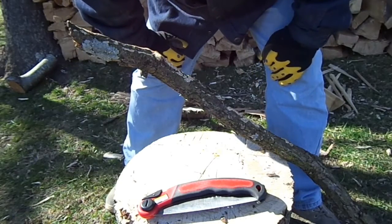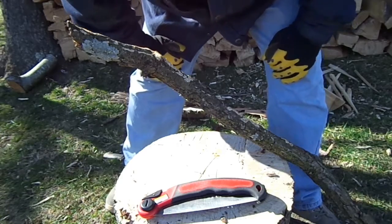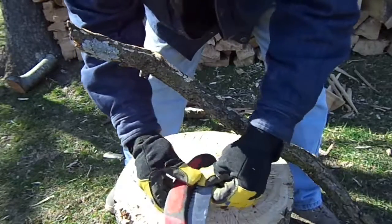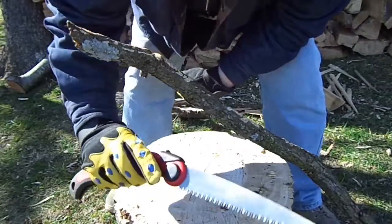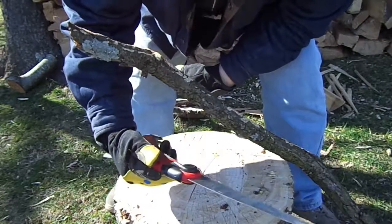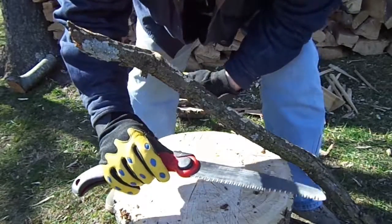Welcome to Survival on a Budget Made Easy. It's time for another product review. This time I'm doing the Harbor Freight folding saw, or pruning saw, whatever you want to call it. I'll have a link to that down in the description box, along with my playlist for product reviews.